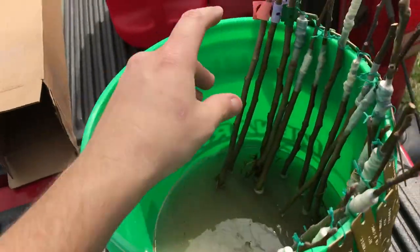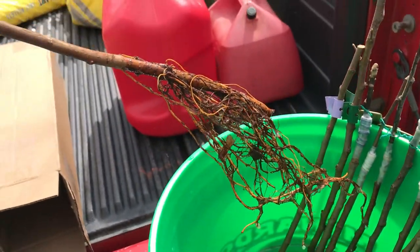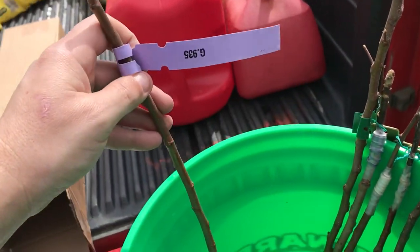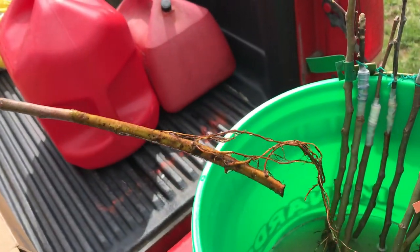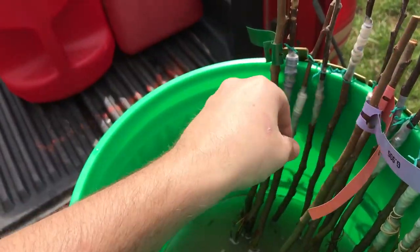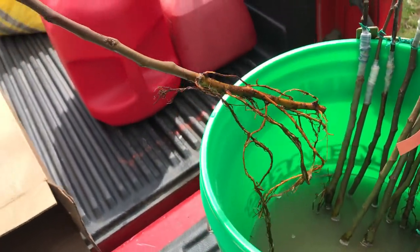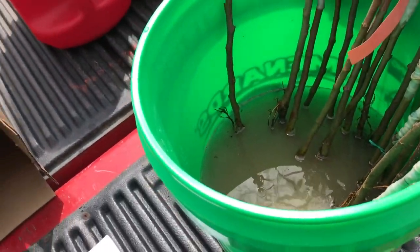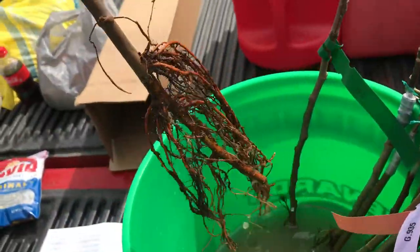The rootstocks that we have are a G11 — that's pretty healthy looking. And we have a G935; this one's not as strong. I've had a couple of them where the roots were a little nicer than that. Then a G41 — they're pretty good too. And I have two B9s; the B9s are pretty stout.